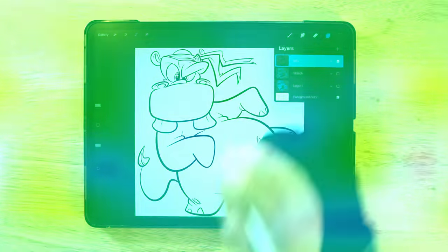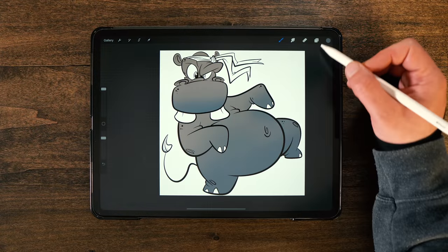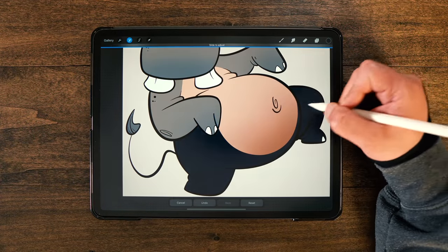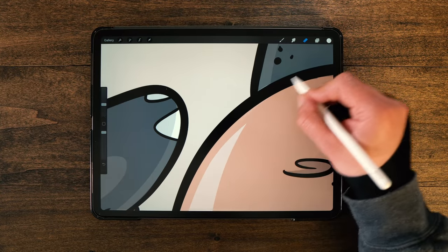Hey, what's up guys, welcome back to Let's Draw. I'm your host BJ Dell, and in today's new episode — part three, the final installment of this little mini series that I started a couple weeks ago — we're going to finish up this cartoon hippo design that we started in parts one and two. Today we're going to add colors, highlights, and shadows, take a little bit deeper dive than what I usually do in these videos.